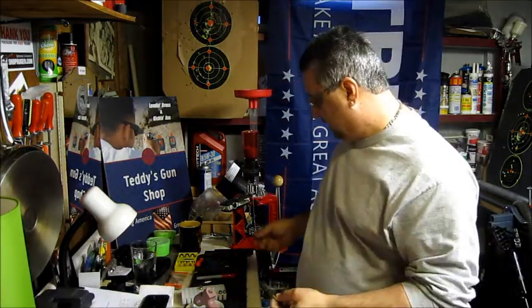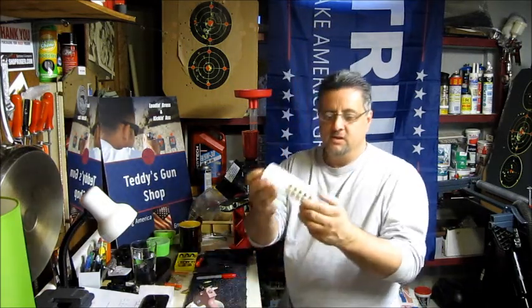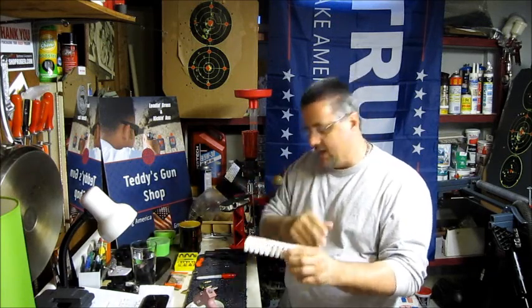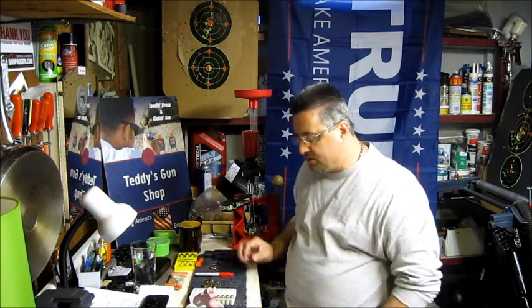If you've got the stuff for reloading, why go spend fifteen or twenty dollars on snap caps? I just made five of them today and they work perfect. The glue is dense enough that the firing pin hits it and it does not hurt it. It's a nice little project to do on a Sunday and you can save yourself some money.